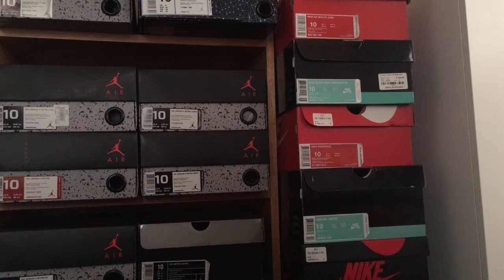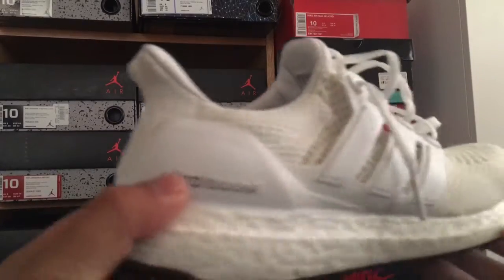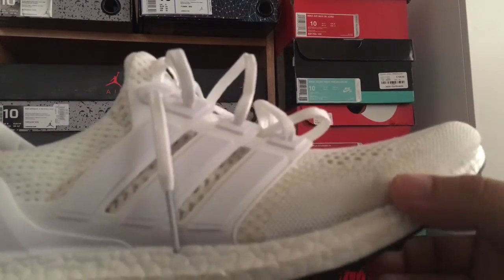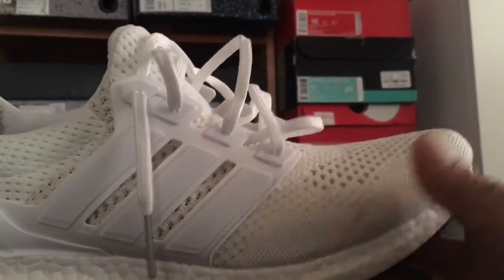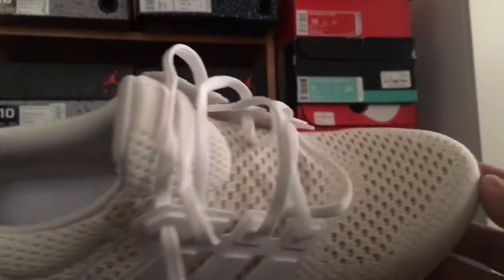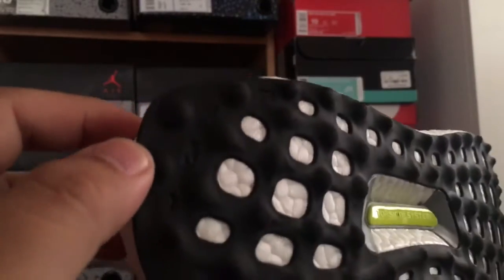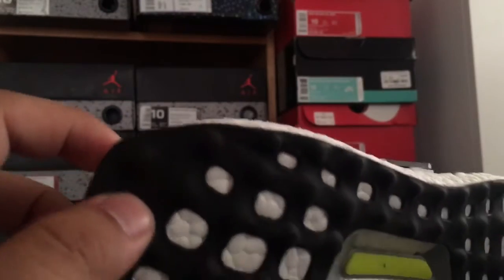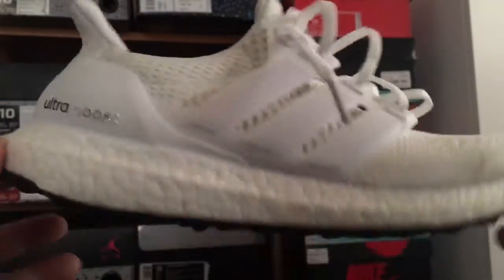The famous one right here is all white. I got them dirty — you can see the scuffs. They get really dirty fast. This is the one that doesn't have the continental outsole, so it does rub off pretty fast. A lot of people are complaining about that, so Adidas switched it up with a continental outsole. This is the triple white pair.